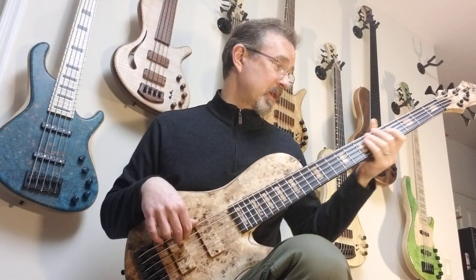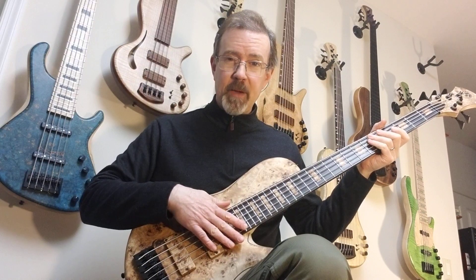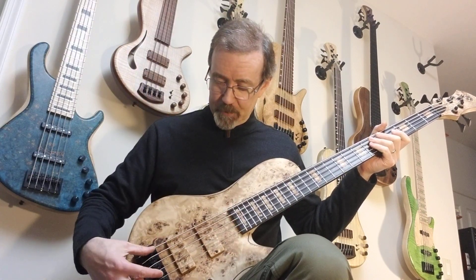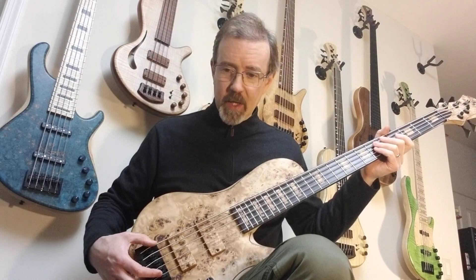You notice the B string sounds fantastic. This is a 34-inch scale, by the way. The string spacing is the standard spacing. Adamovich has two spacings on the five strings: standard, which is this 18 and a half millimeters, and the narrow, which is 17 and a half.